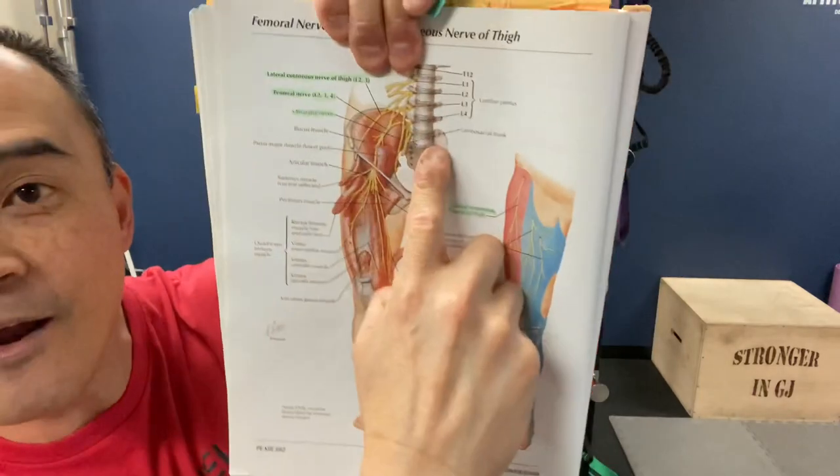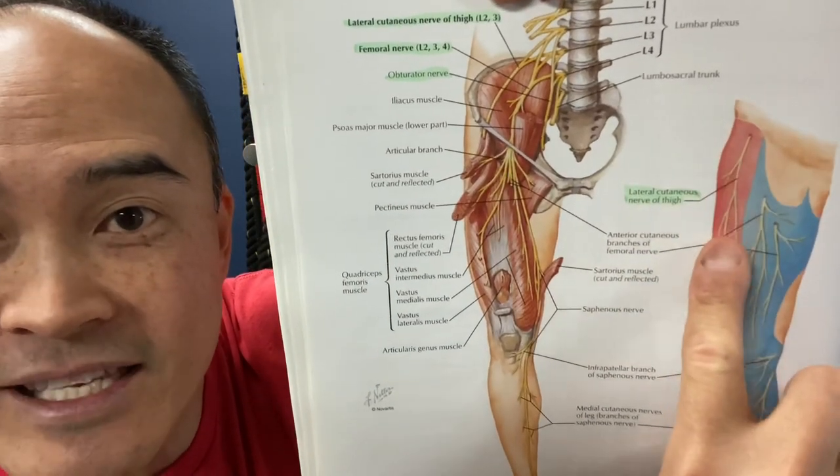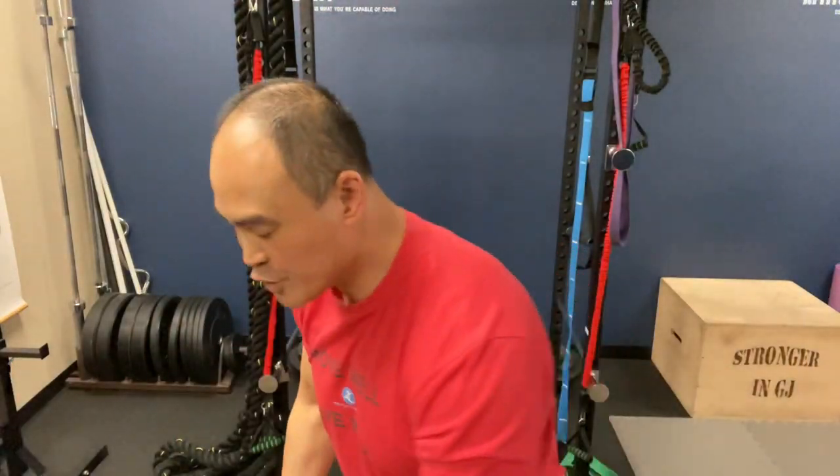So how do you fix meralgia paresthetica? In this video I'm going to show you three ways to floss that nerve as it goes through its pathway — from the low back and lumbar spine, across the psoas and iliacus, as it dives underneath the inguinal ligament and innervates the thigh. What is nerve flossing or nerve gliding? It's taking that nerve and flossing it through those pathways so that it can be free to do what it's supposed to do.